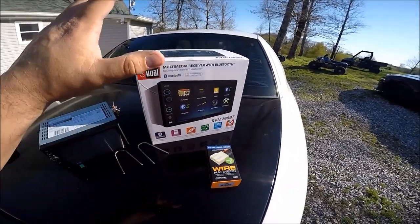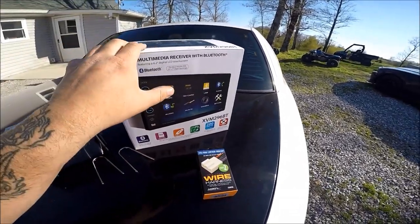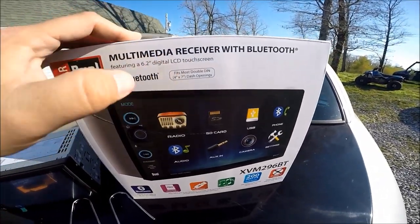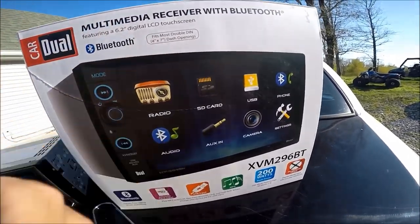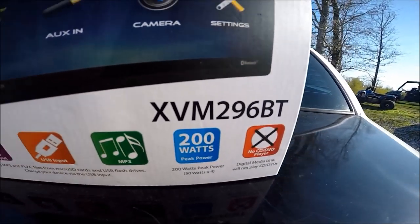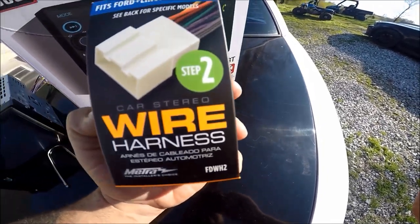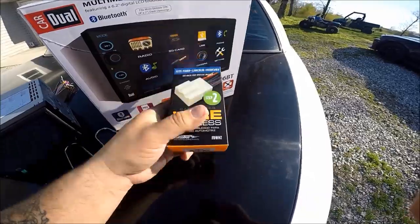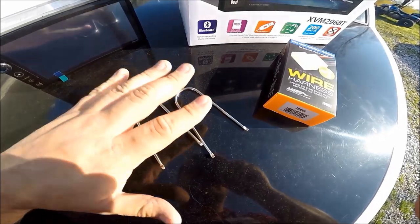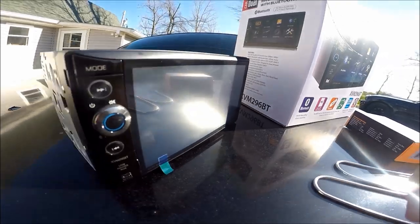Everything you are seeing here can be purchased at your local AutoZone — you don't have to wait for shipping. Just go to the store, use the part numbers, and it will fit your Crown Victoria. This is the radio I'm going to be using; it's a 4x7 with lots of features and it's right around $100 — there's the part number. You'll also need a wire adapter, about $10 from AutoZone. And you're going to need some radio disconnect pins, which come in a set and can also be found at AutoZone.